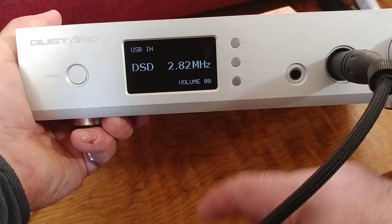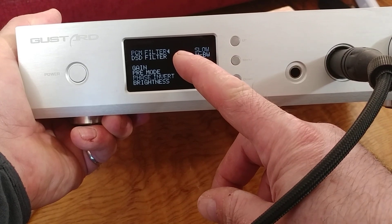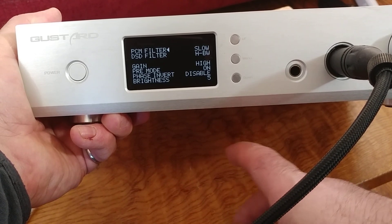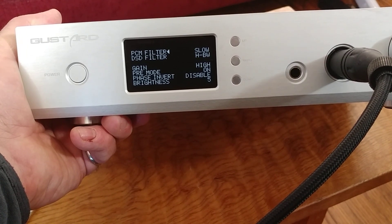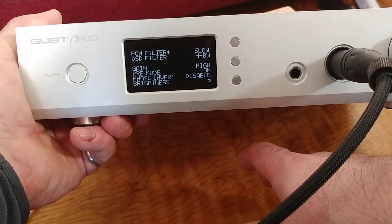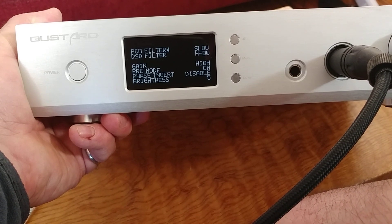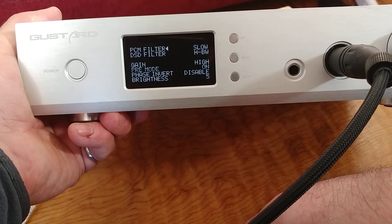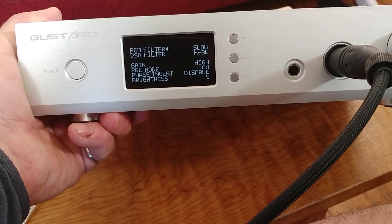To access settings, I click on the dial. Right now I've got separate PCM and DSD filters. A lot of people may not even use their filters — depending on what you're doing, it can be hard to hear the difference. There's the old saying: garbage in, garbage out. If you don't have high-quality headphones or a high-quality source, it's really hard to hear the difference.